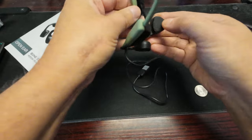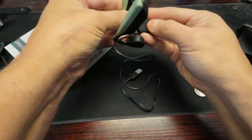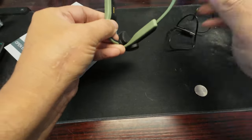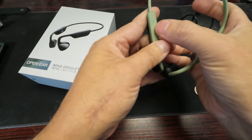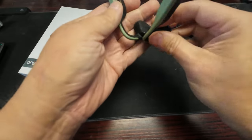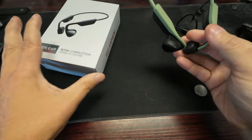The ear pieces are like rubber and the main body is plastic with a rubber-type feel. I always wondered how these actually sounded. There's also what looks like a microphone on it. These are Bluetooth, open-ear wireless headphones.